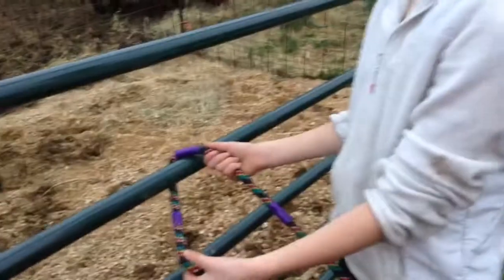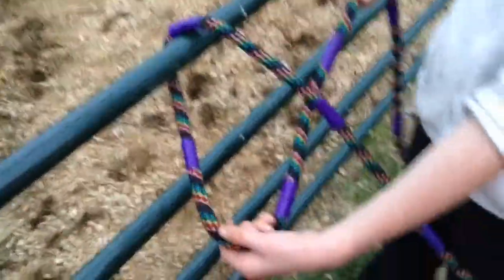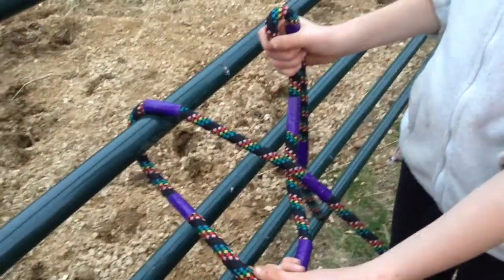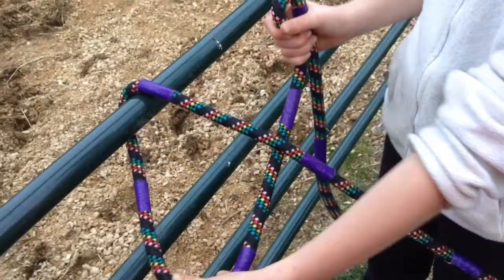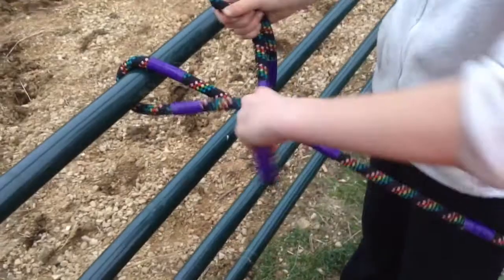So you just take the rope like this and slide it right under it, then I make a four, just like that, and then you bunch it up like this on this side, then you take the four and you twist it. So you just bunch it up, then you twist it.